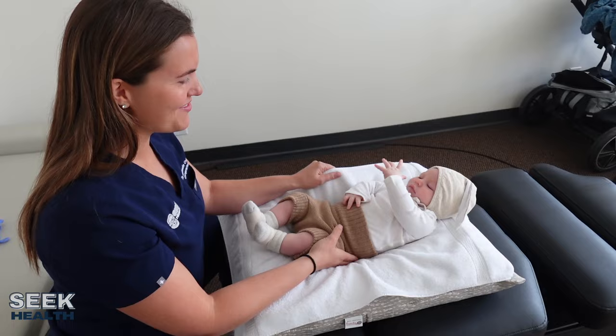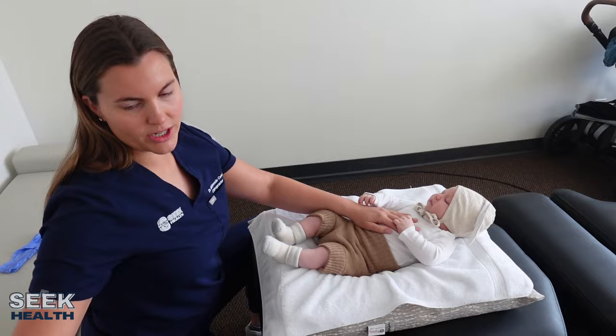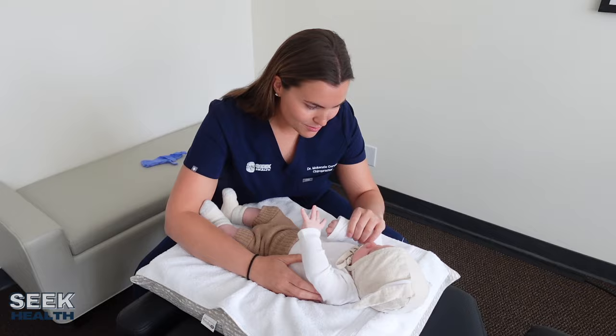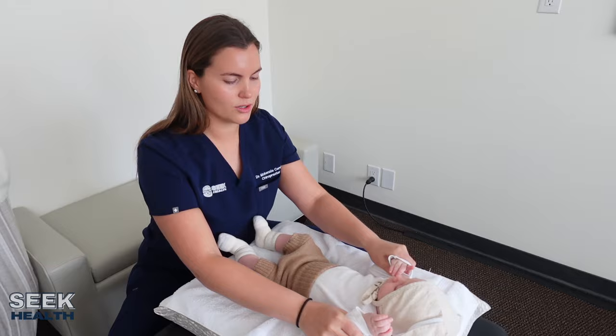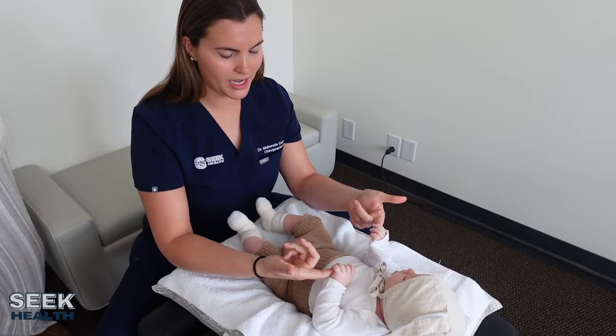I'm going to be feeling his shoulders, making sure those are moving okay. He doesn't always want to move his arms, but we're going to take a look. We're making sure that they feel symmetrical and that they're gliding okay. We're going to check his elbows, hands, wrists, and we're going to do the grip reflex to make sure that he grips properly. Good job, Henry.